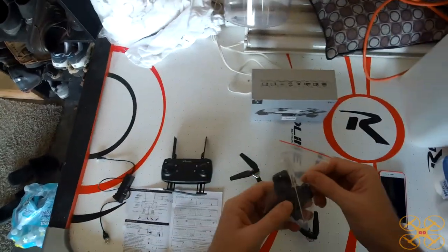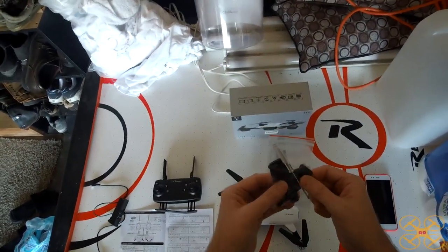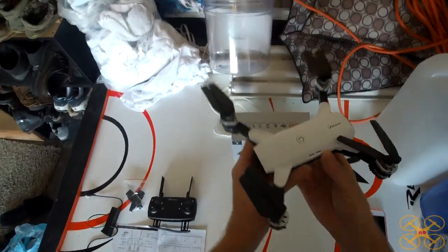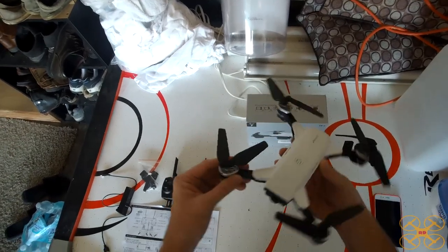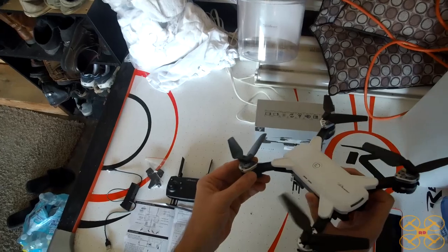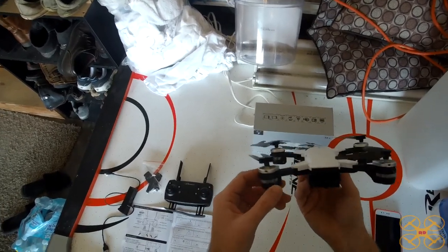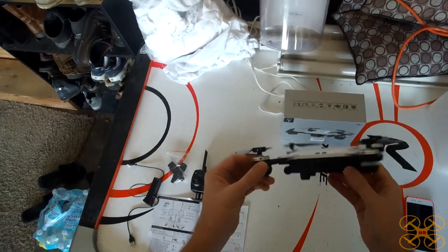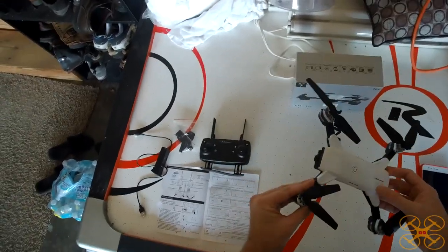It comes with two sets of spare props and a Phillips screwdriver to replace them. It's got three rates, and the yaw does increase with the rates, so it's a pretty nice flyer. It's not super sporty, but I was flying it in really windy conditions and was able to get around — I was impressed I was even able to fly it in those conditions.